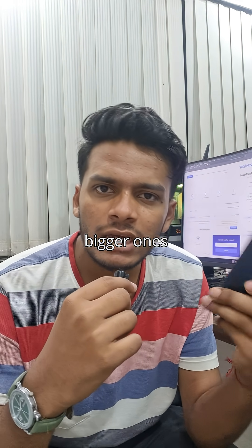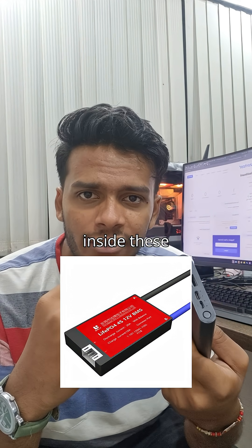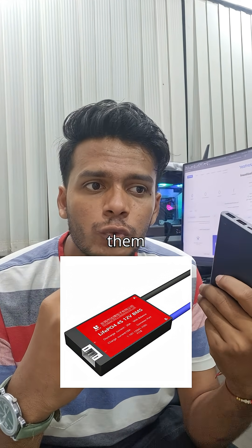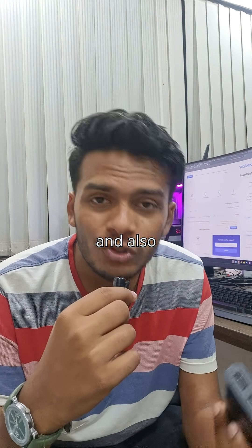Step 2: these power banks, even the bigger ones, are governed with the help of a Battery Management System. It's basically a chip inside these power banks which helps control how power goes in and out, prevents overheating, and also prevents explosion — literally.